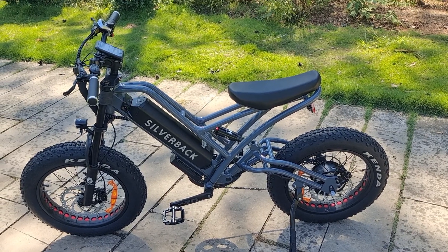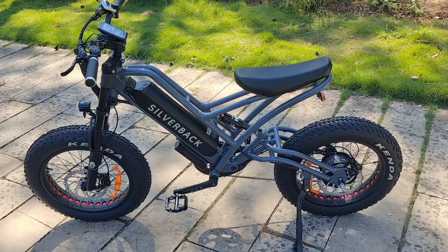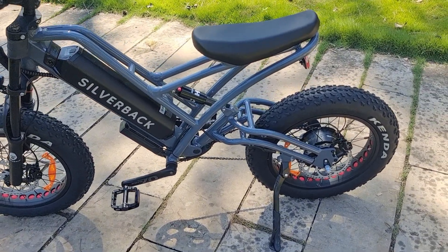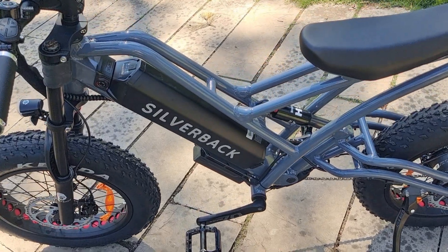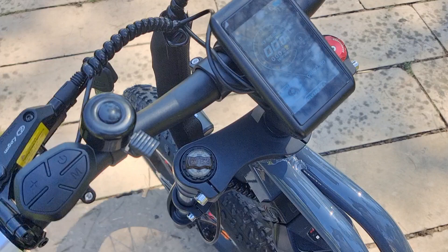This is our new Silverback 20-inch fat bike. We use a 48V 750W motor, 15.6Ah battery, and LCD display.